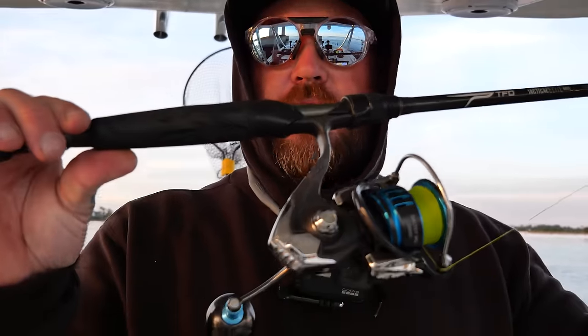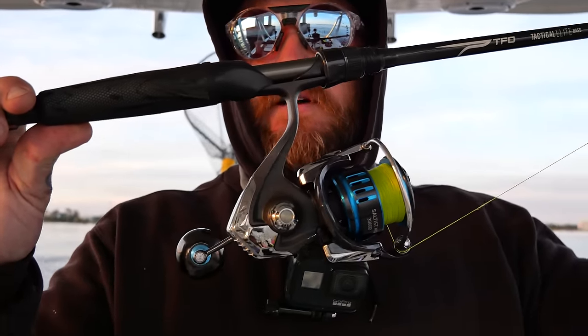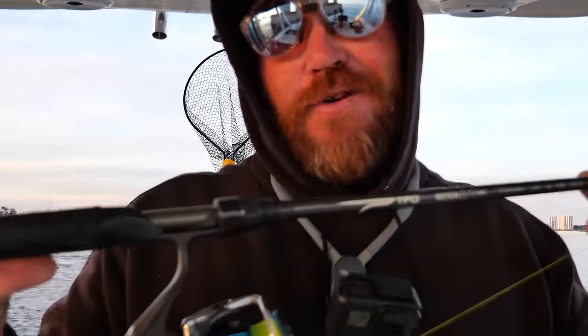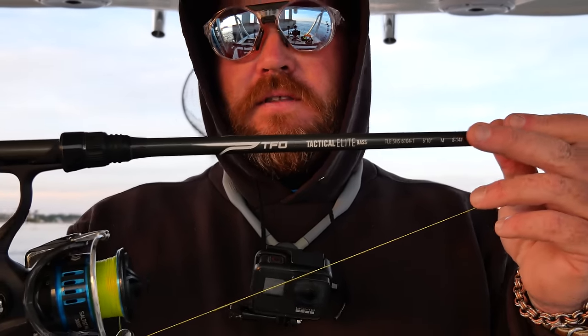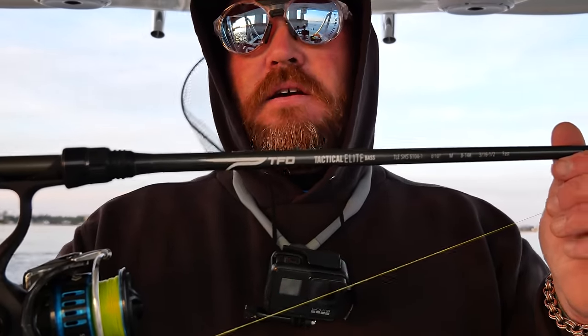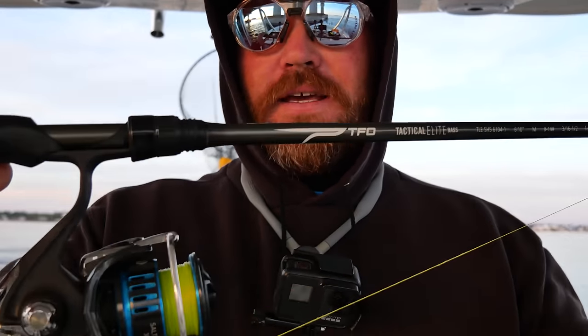I just wanted to show you the combo real quick. This is my Daiwa Saltist 3000 MQ — one of my favorite, probably my favorite spinning reel. This is on my TFO Tactical Bass, a 6'10" medium fast action rod. I've got it spooled up with Berkeley X9, 20-pound braid, and then I've got that 30-pound leader on the dropper rig we've been using today.